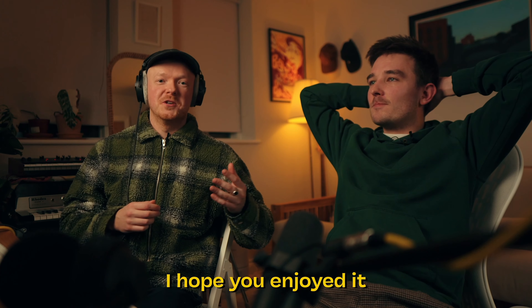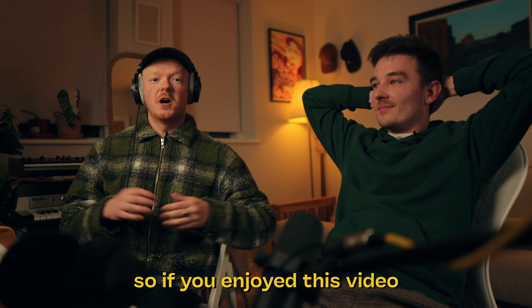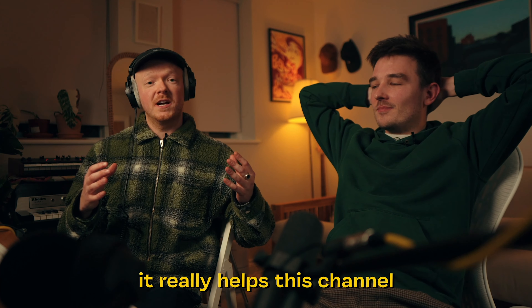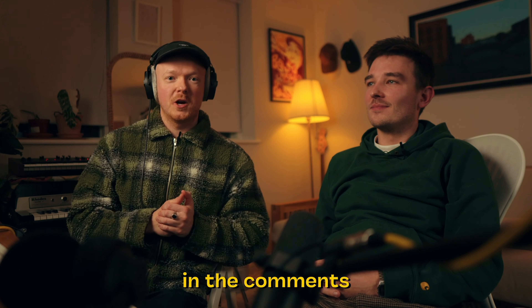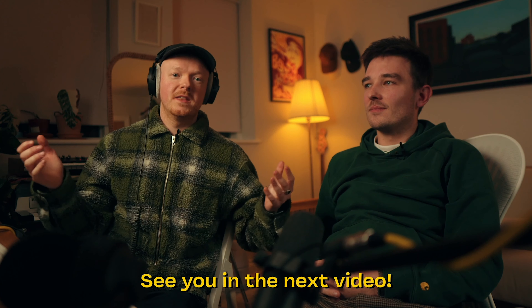And obviously your incredible playing as well. Thank you, always inspiring man. Likewise. Thank you so much for watching, I hope you enjoyed it. We're on the road to 10,000 subscribers which is just insane, so if you enjoyed this video please hit subscribe and that like button — it really helps this channel. If you like this concept of making beats with other people, do let me know down below in the comments, I would love to do more of it. See you in the next video!